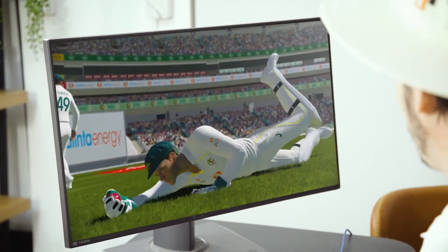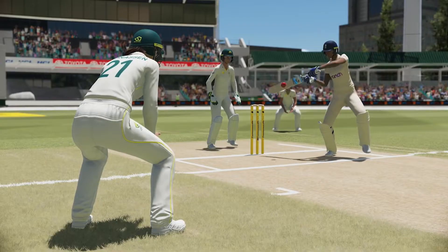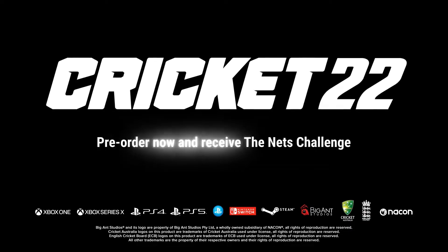The catching looks pretty similar to before but we'll have to get more on that later. So yeah, that's it guys — catch you on the next one, see ya.